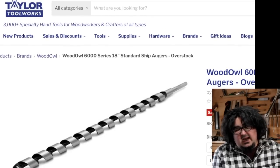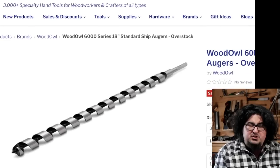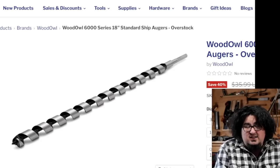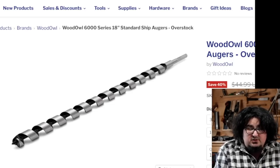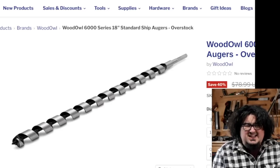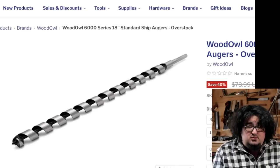Taylor Toolworks Wood Owl 18-inch ship augers — this is not really a woodworking thing and I normally wouldn't post about this because they're so big, but the price is unbeatable. Five-eighths inch 18-inch ship auger for $21.59. These prices are incredible. It's an overstock/clearance item. The only downside is there's no three-quarter inch, and I think that's the one most of us would want. An inch and a half ship auger for $47 — like you could probably scrap it for more than that. Geez, that's awesome.